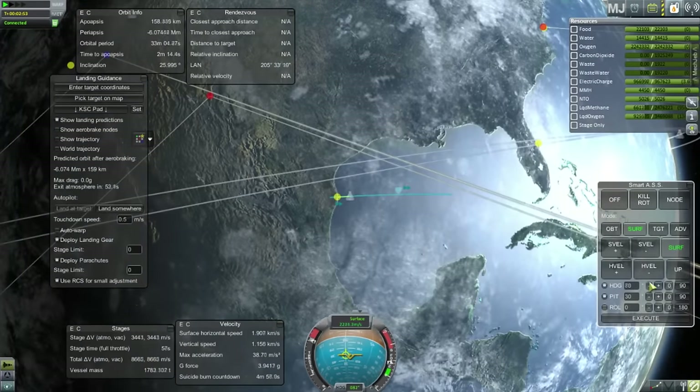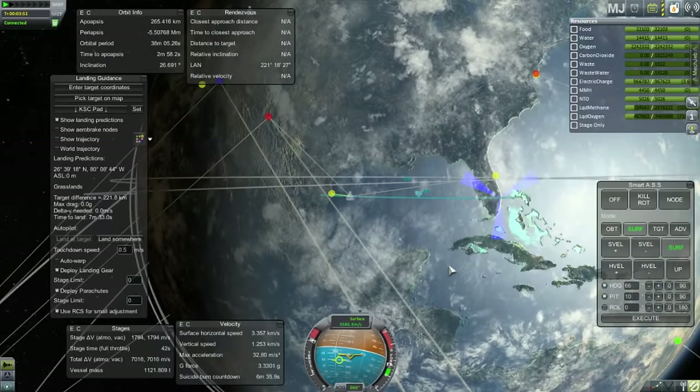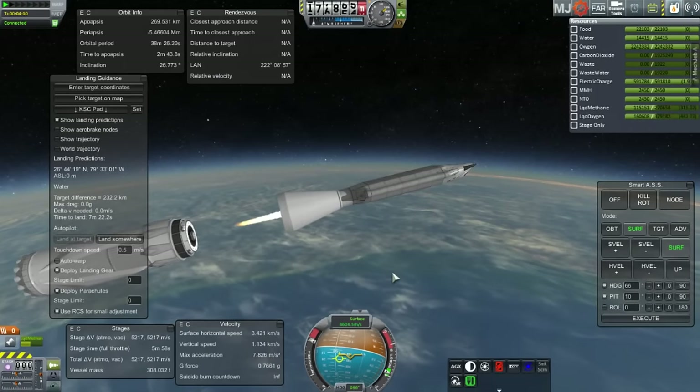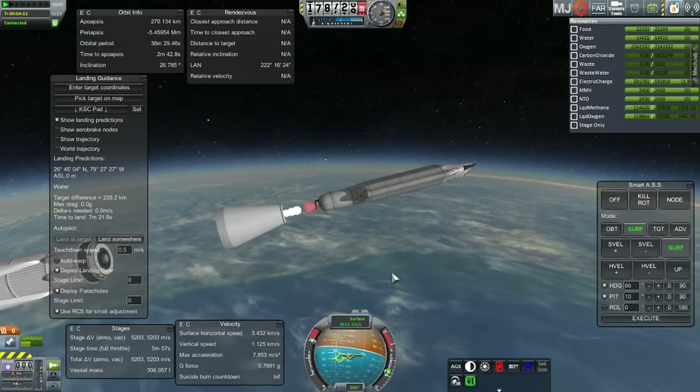We're launching from Brownsville, Texas, which is a spaceport that SpaceX is planning to use. I'm trying to figure out what heading to use — I started out at 90 degrees, which is obviously wrong since that's headed for Miami. I'll refine that in future launches. We've separated and the MCT is on its way, this time drone-controlled with no Kerbals on board.